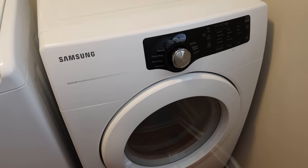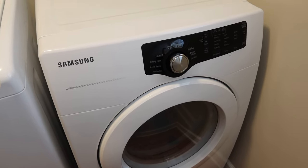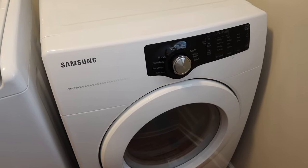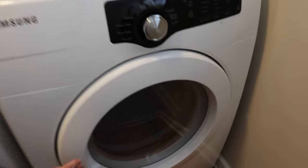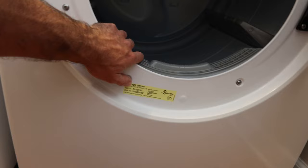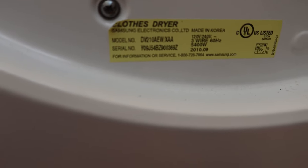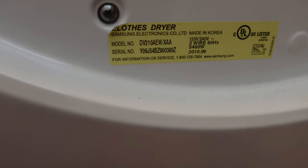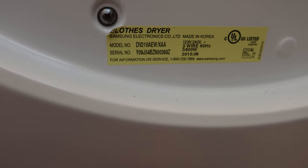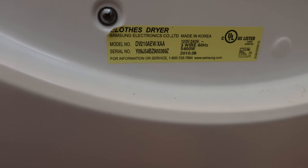I have the part on order and it should be arriving soon, so I'm gonna start the video now and then when the new part gets here we'll go ahead and install it. I don't know what the model number is off the top of my head — oh, here's the model number right here. There's the model number if you want to pause and take a look. I will also note it in the comments below.